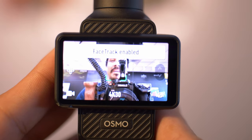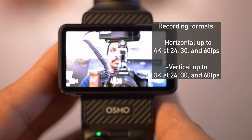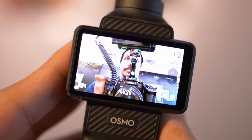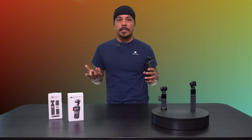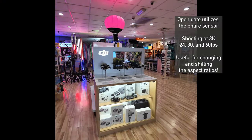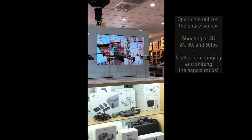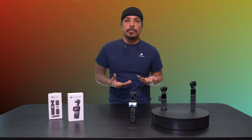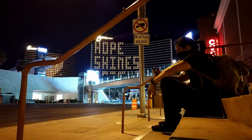This camera system supports 4K 60 horizontally. Vertically, it supports 3K at 60 frames per second. Another cool thing about this camera system is you can shoot open gate. The open gate system basically utilizes the entire sensor of the camera — it shoots like a box, but you'll be able to crop and change the aspect ratios to whatever you want in post. This camera system can be as technical or as easy to use as you want. There's also other cool modes like motion lapse, hyperlapse, and all that fun stuff.